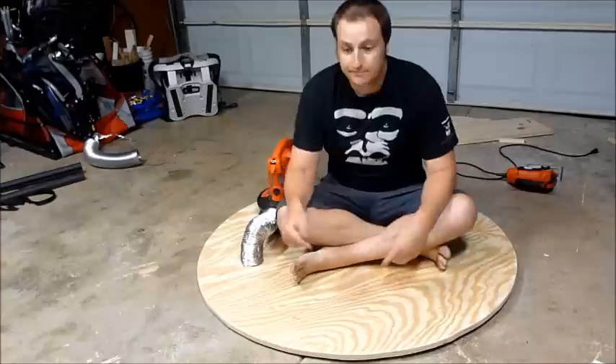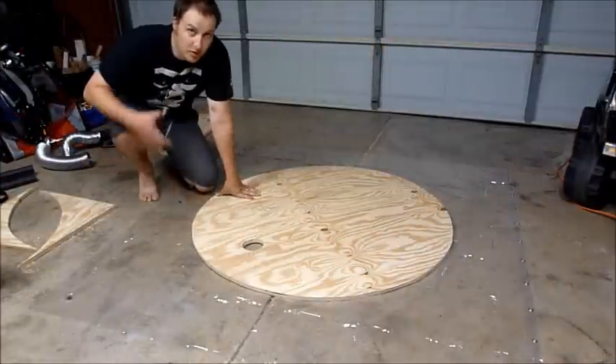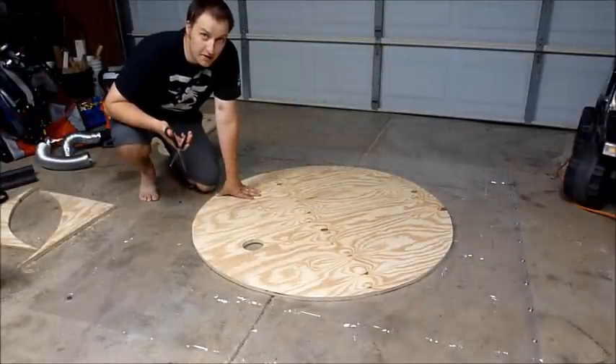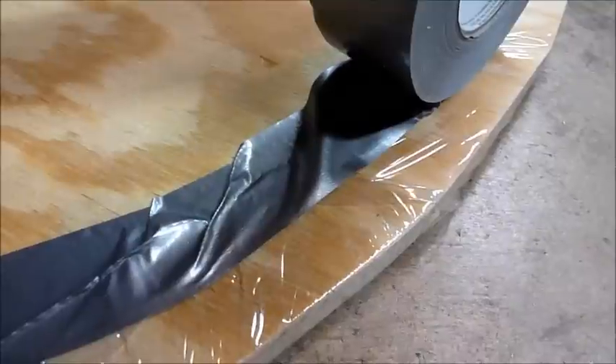Now that I've cut out my platform, it's time to cut a hole for my leaf blower to blow into. With the leaf blower piece cut out, now it's time to cut out the shower curtain. Staple it all the way around, and duct tape.